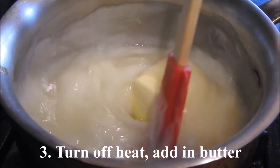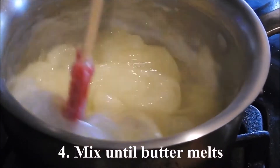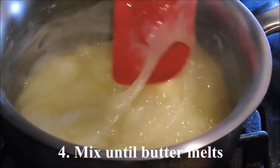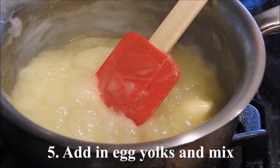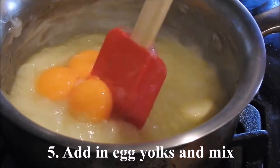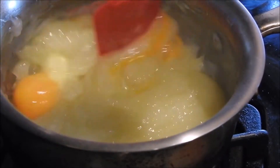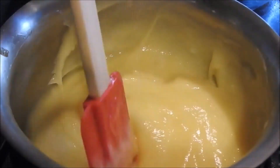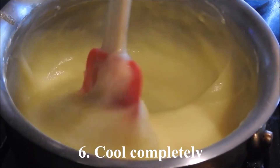Turn off the heat and add in the butter. Mix it until the butter melts. Add in the egg yolks and mix. Let it cool completely before using.